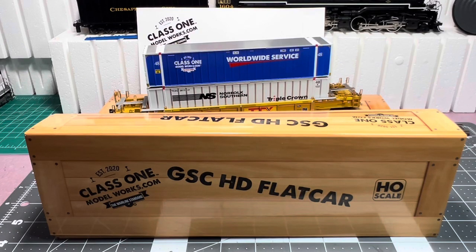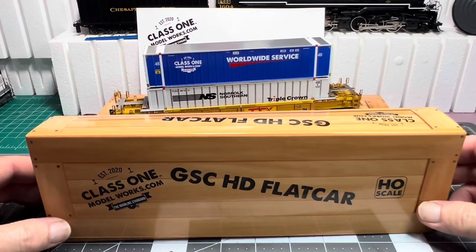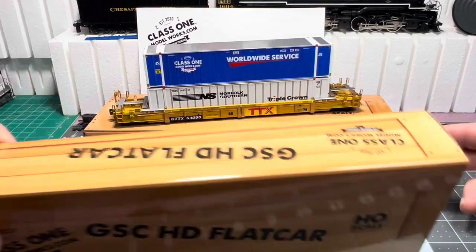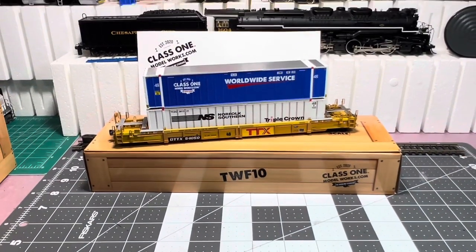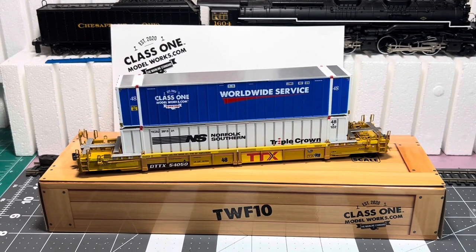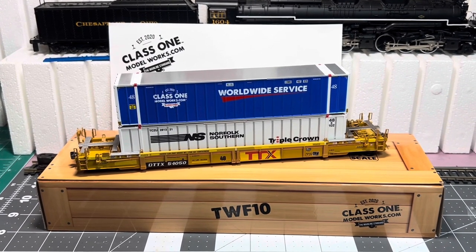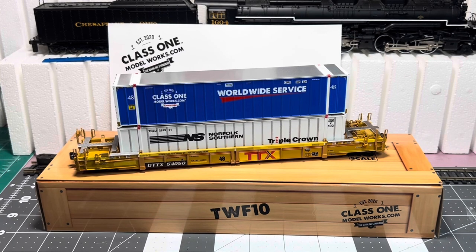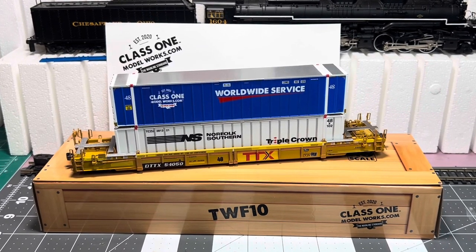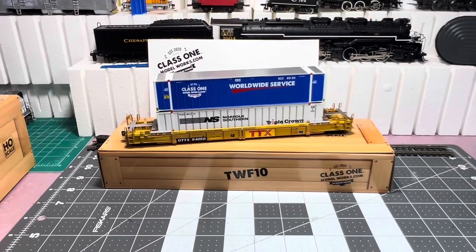Hello everybody. I got another car to show you. This just came out by Class 1 Model Works — this is their second release. If you remember, they were the guys that gave us the TWF-10 intermodal car, and that thing is just an amazing piece. They also sell their own containers for it. So I was really excited to get their second release.